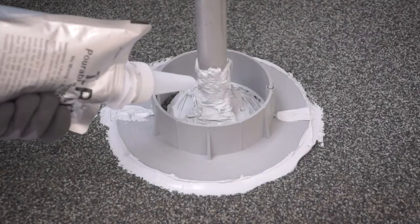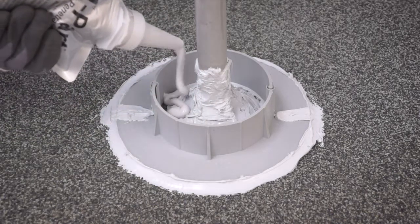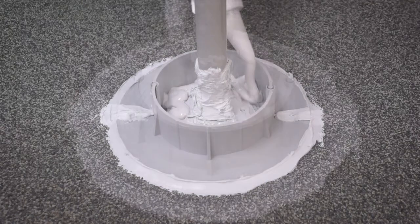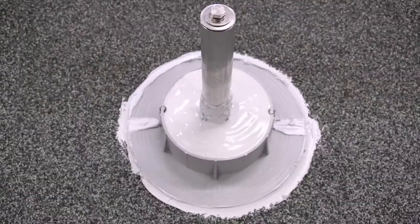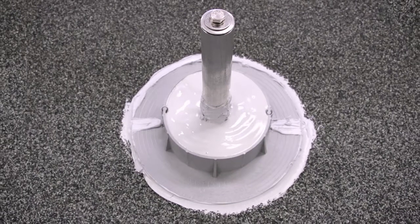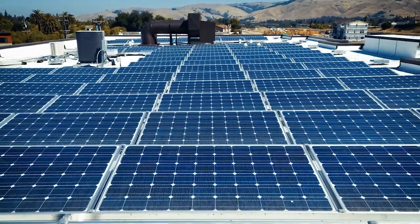Fill the remaining space in the E-CURB's cavity with ChemLink's one-part solution, filling to the top edge of the curb. ChemLink's E-CURB will dry in place, leaving QuickMount's super-strong Q-Base low-slope mount flashed and watertight.